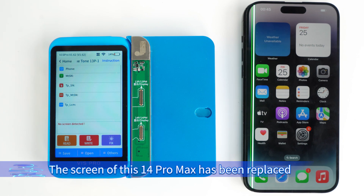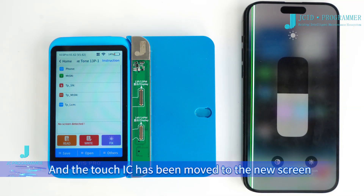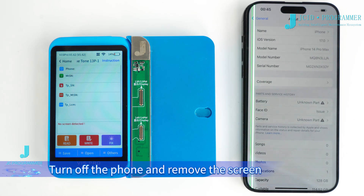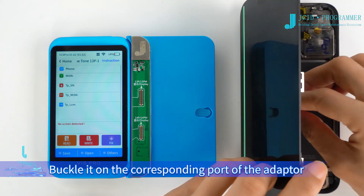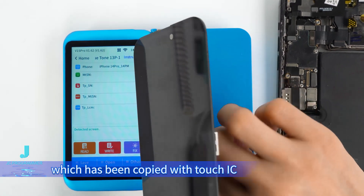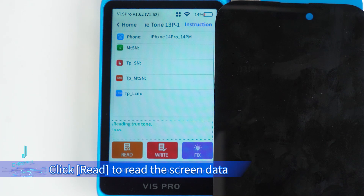The screen of this 14 Pro Max has been replaced and the Touch IC has been moved to the new screen, but there is still no True Tone and there is a pop-up window. Turn off the phone and remove the screen. Buckle it on the corresponding port of the adapter. Step 1: Read the data of the new screen which has been copied with the Touch IC. Click Read to read the screen data.